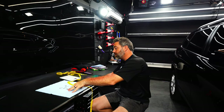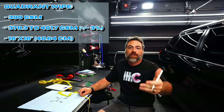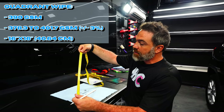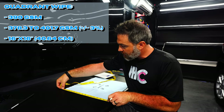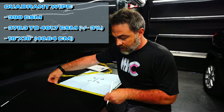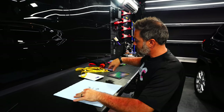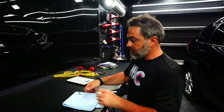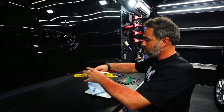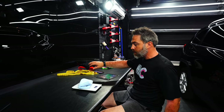We're going to test out the math on our Autofiber Quadrant Wipe, which is a 16 by 16 inch, 390 GSM towel. GSM has a typical accepted manufacturing tolerance of plus or minus three percent. You can measure directly in centimeters or verify it's 16 inches — which we've already done. 16 inches equates to 40.64 centimeters. I'm going to fold it up and weigh it on our kitchen scale. We get a weight of 63 grams.